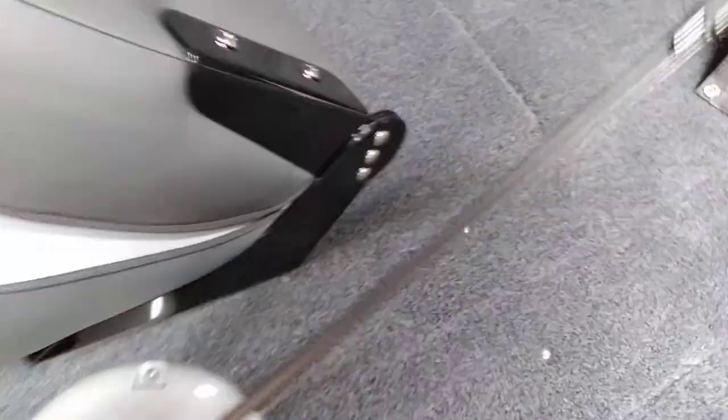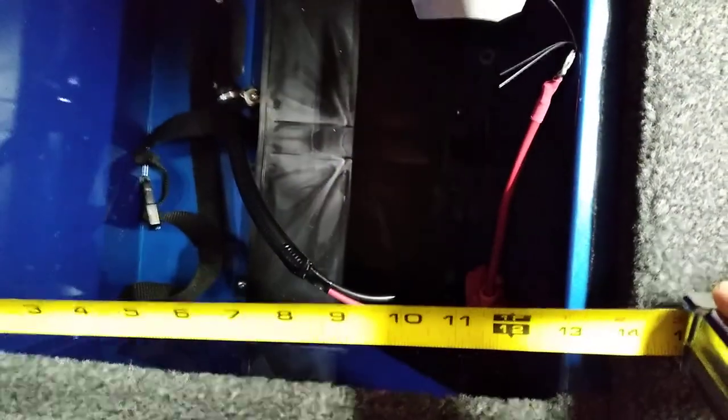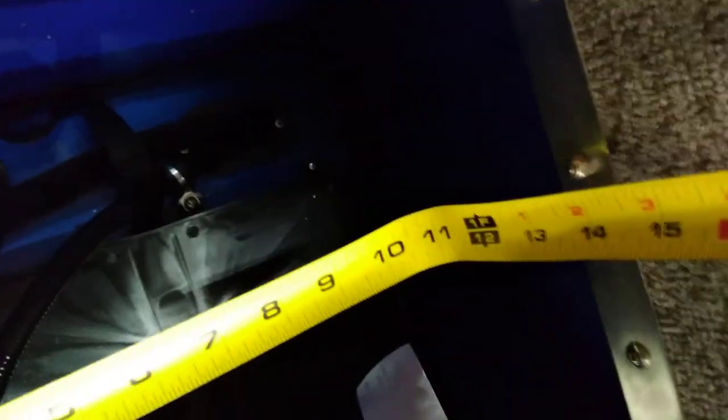Let me show you the battery box here. We've got an opening of 13 inches, a depth of about 11 inches, and roughly 13 inches going the other way.